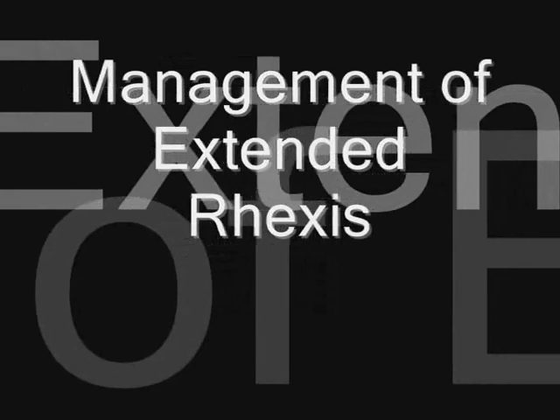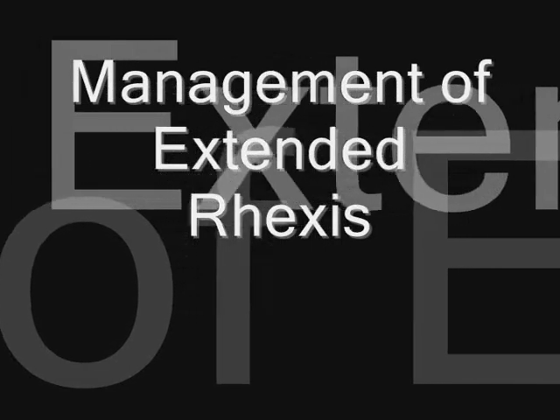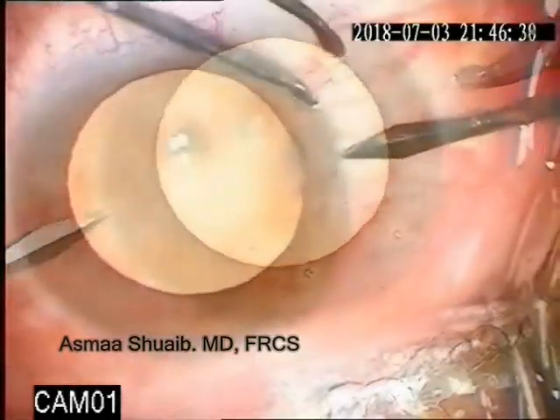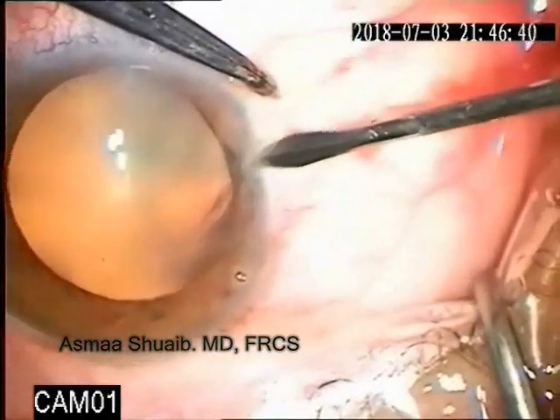Hello, in this video I am going to discuss the ways to manage a case of extended rhexis. This was a case of soft cataract — a posterior subcapsular with no nuclear element.